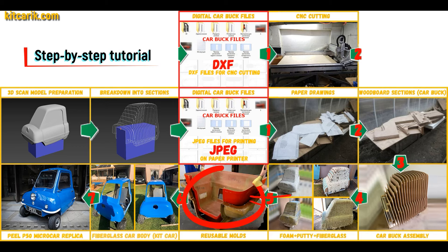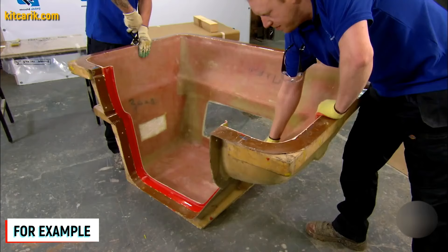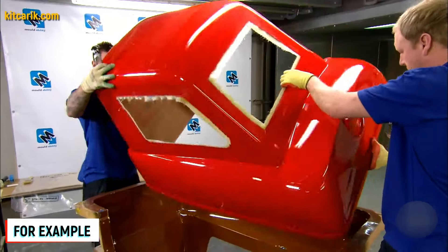Next, you need to make fiberglass molds for the further production of a fiberglass body — a kit car. My client didn't have this skill either. The main thing is that once you have made fiberglass molds, you can make many fiberglass bodies.